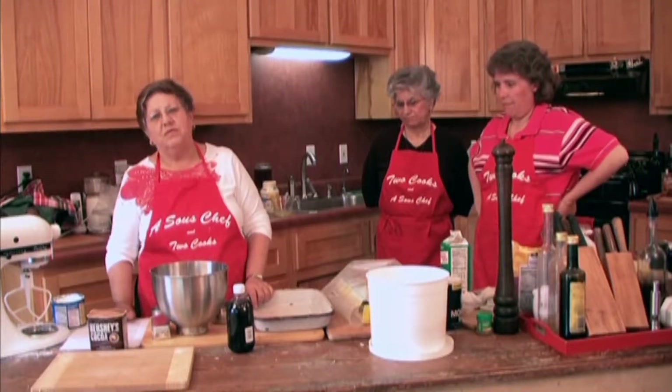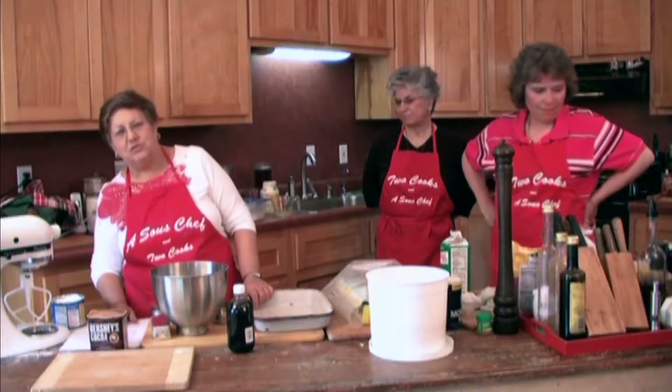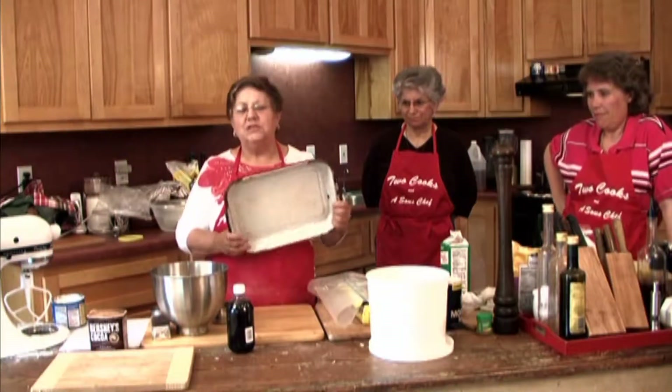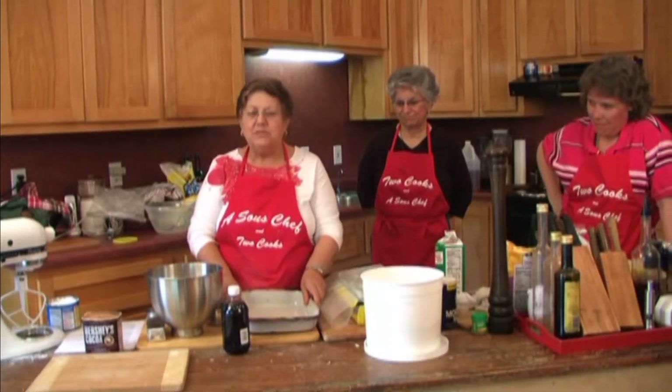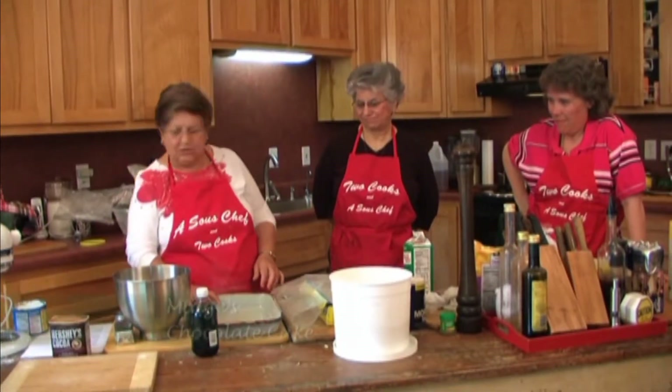I always loved to lick the bowl after Grandma made the cake, and if I was real good while she was doing it, she'd let me, or Mom either. The pan they used is this old red-trim enamel pan, and so I always make it in it because it's so much fun to think that she used it too.